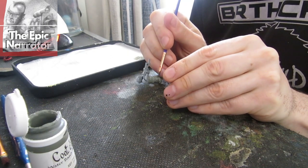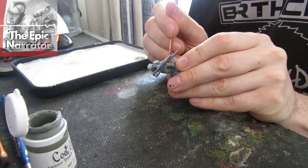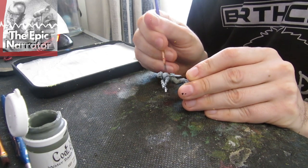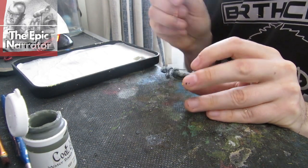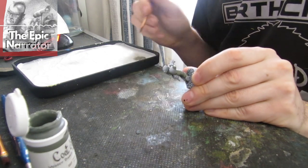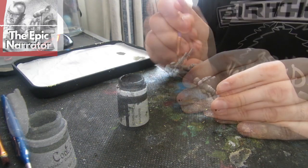First we're going to base coat the uniform with a field grey. I'm using Coat d'Arms because that's what's available to me, but you could use Citadel paints, Vallejo, or even a craft paint from the craft store. You don't need to break the bank to have good-looking miniatures. You could speed this process up further by spraying on a matte dark grey as a base coat, but I prefer not to. You'll notice I'm being pretty slapdash with the brush — that's because the remaining colours, black and skin tone, will easily cover the grey.